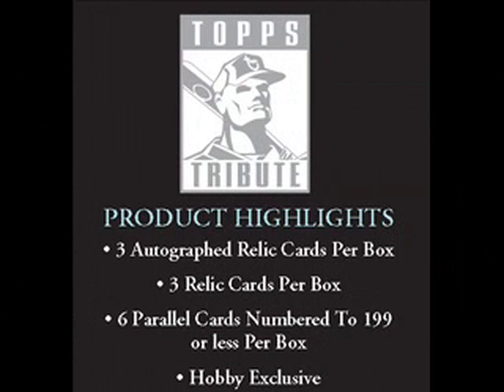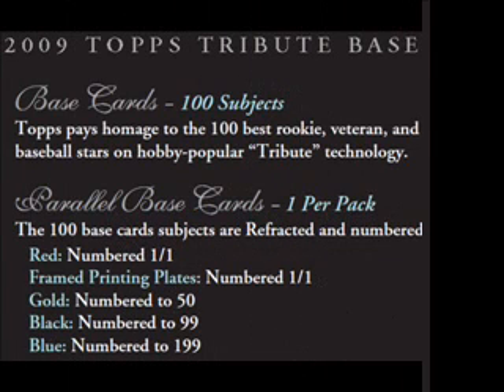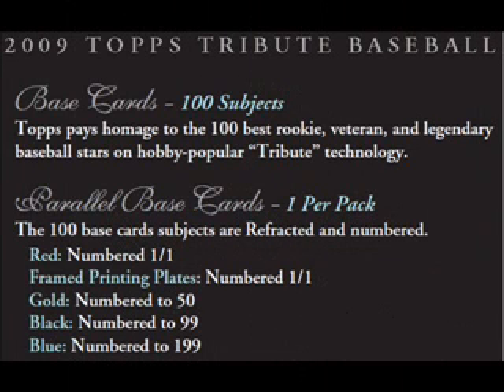Product highlights include 3 relic cards and 3 autographed relic cards numbered to 99 or less per box. Collectors will also find 6 parallels numbered to 199 or less. The base set is comprised of 100 cards, replicated in a series of parallels with print runs of 199 for blues, 99 for blacks, 50 for gold, and 1-of-1s in red.